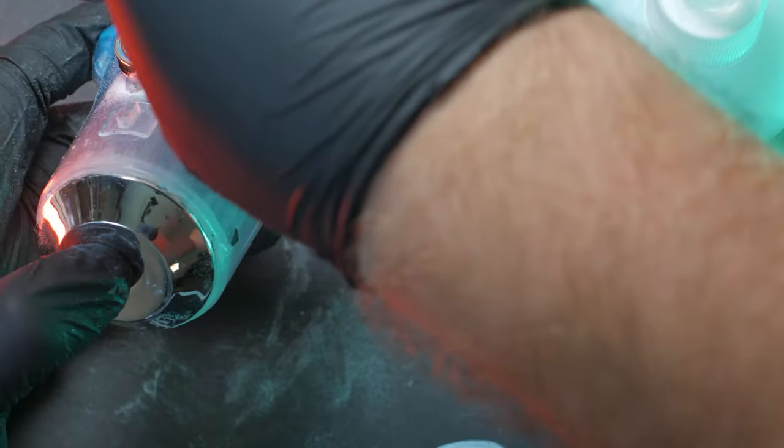Ah, darn. Really should have sanded this stuff. Remember to always rub your bits with sandpaper to promote superglue adhesion. Come on, how can you forget?